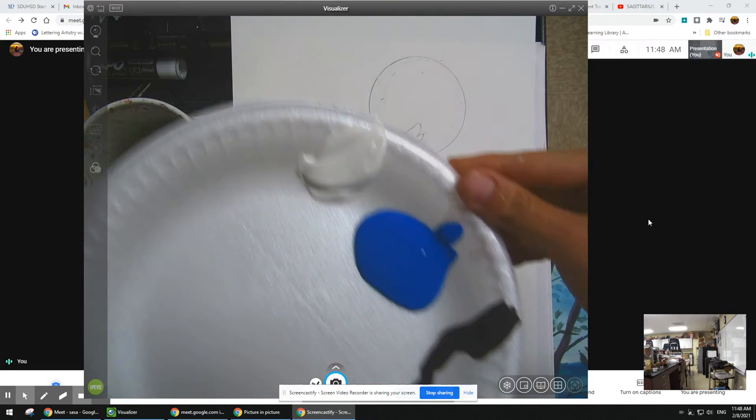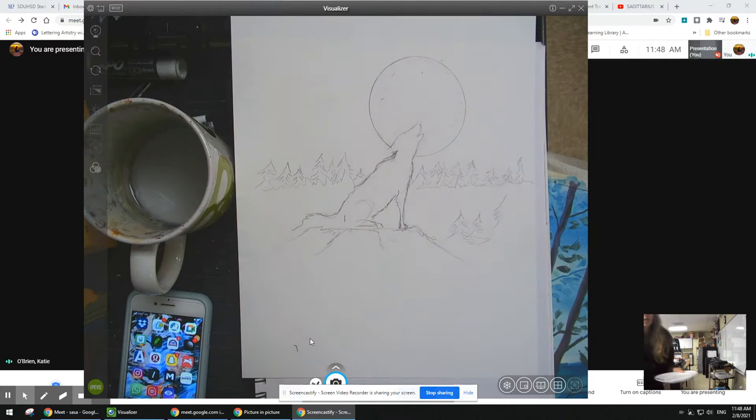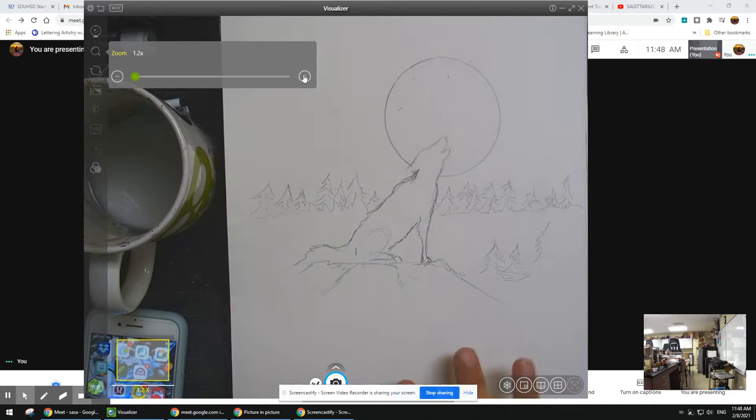We're going to do this painting of a wolf in monochromatic. On my plate I just have black, blue, and white, and I put it at the edge of my plate. Let's zoom in a little bit.